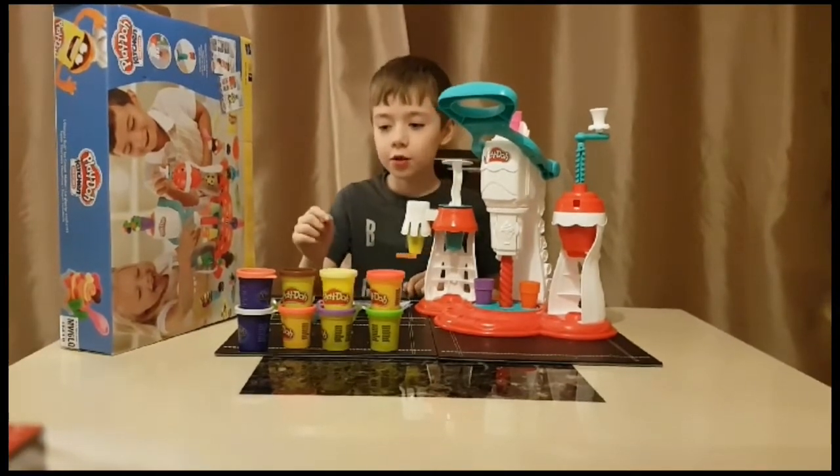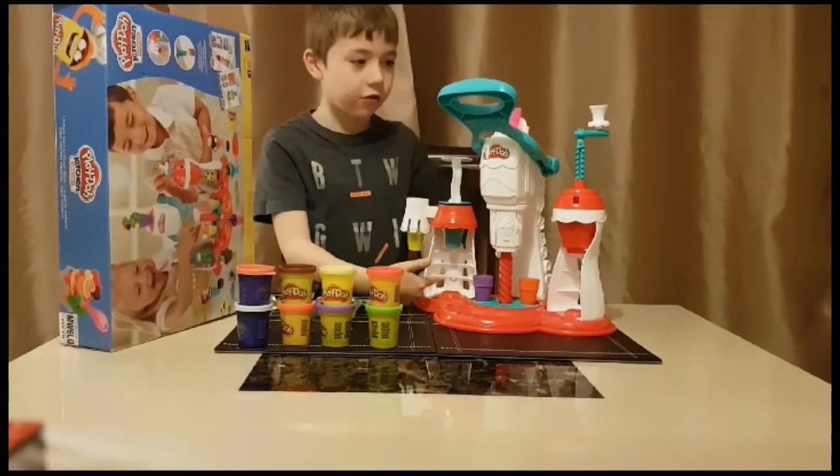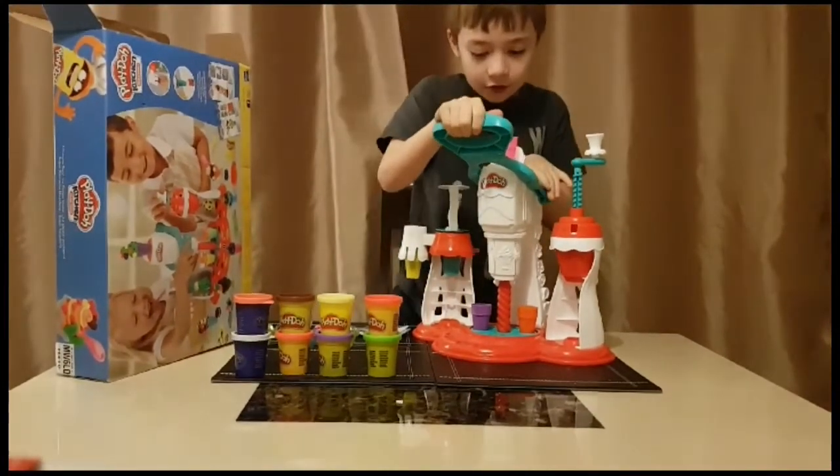The 8 tubs of Play-Doh are red, green, yellow, purple, brown, pink, orange and white. This is the cream station, this is the sprinkle station and this is the ice cream station. So let's play with it.